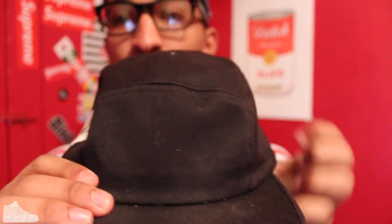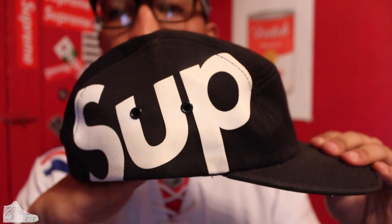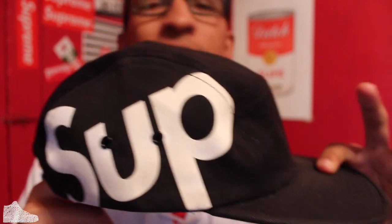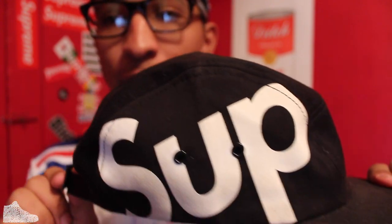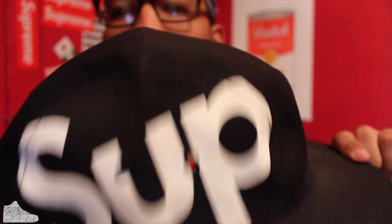Another five panel — the Sup hat. Really dope, really sick. I fucks with it heavily. These are some of my favorites; I'd definitely put them in the top ten. The Sup was always cool to me. I used to get jealous of the beanies and always wanted it on a hat, snapback type of thing.